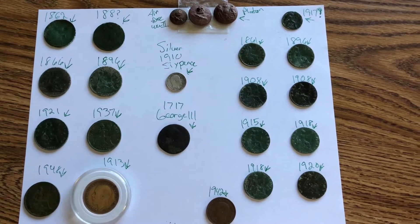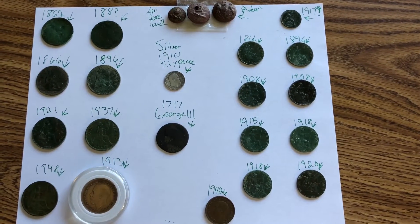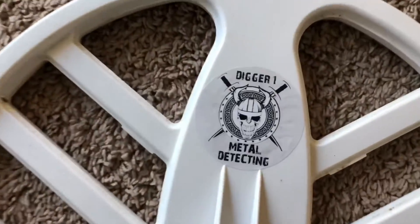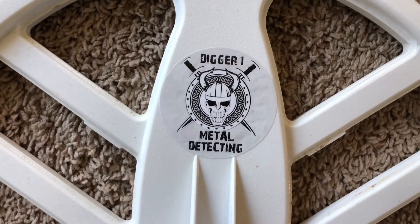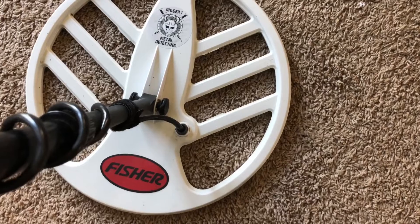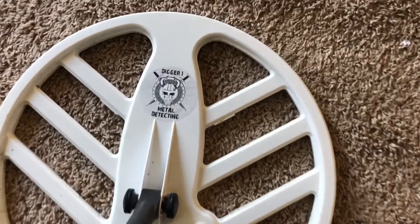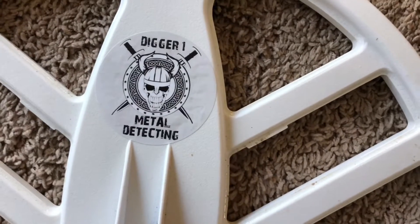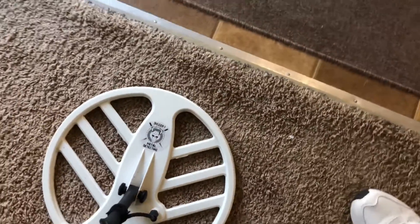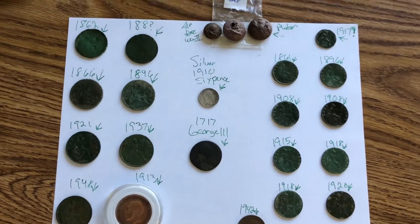Got a little extra at the end of this video — you'll see. Here is my Fisher F75 with the new Digger One metal detecting 15-inch coil on my beast. Just wanted to say thanks again for the prize, and hope everybody enjoys the nice little update here on what you get if you win.